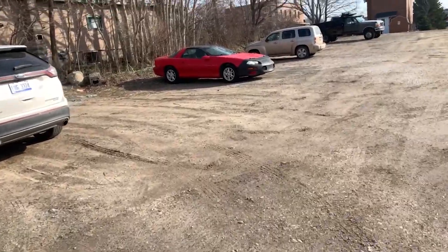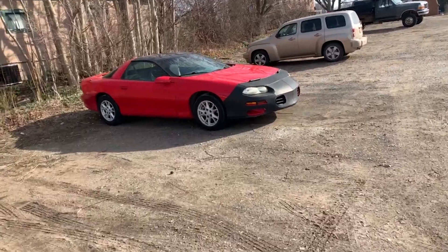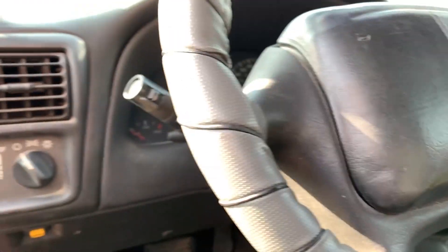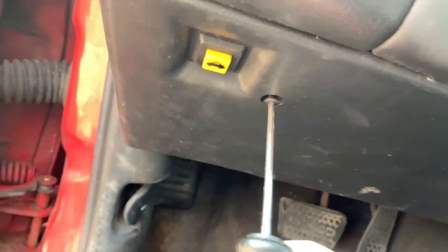Best car I ever owned — love this gal. Hang in there, we're going to get you all fixed up. She needs a good spring cleaning, but it ain't spring yet. Alright, first let's remove these two screws here, then remove the two bolts at the bottom, and the panel just pops right off.